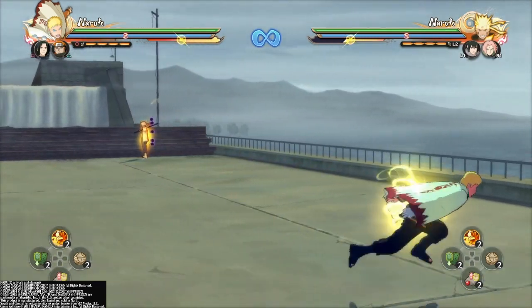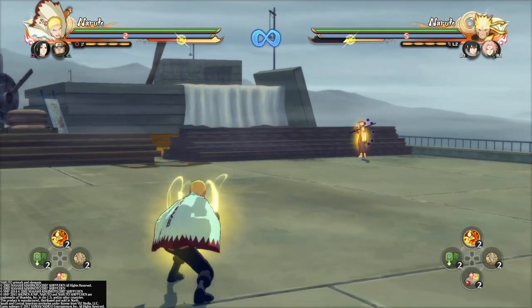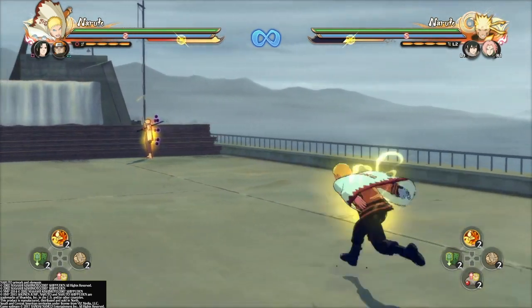For the jutsu buffer: attack, attack, load up chakra, switch, attack. And for your kunai buffer, it's attack, attack — or just attack one time — switch, and chakra kunai or kunai.